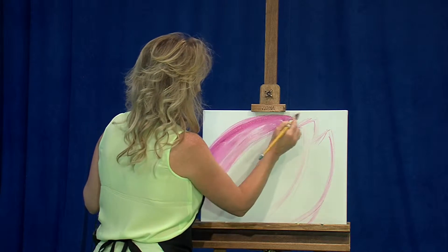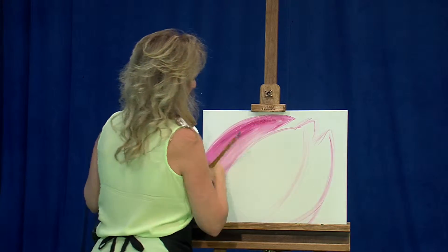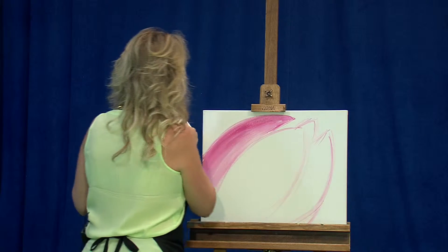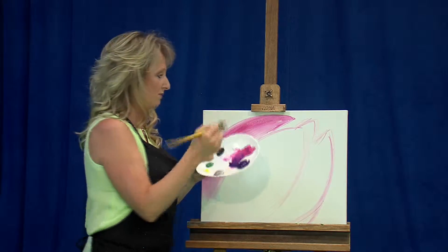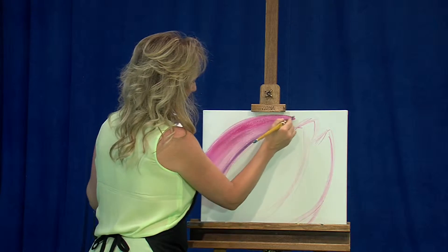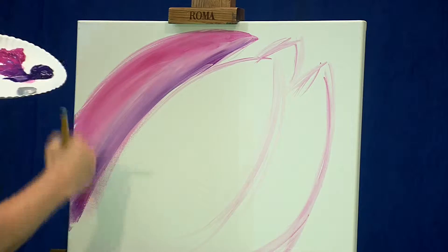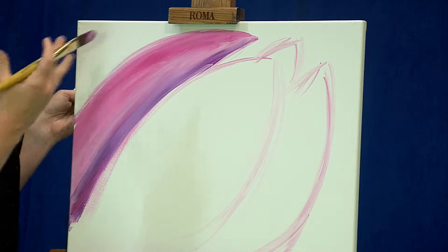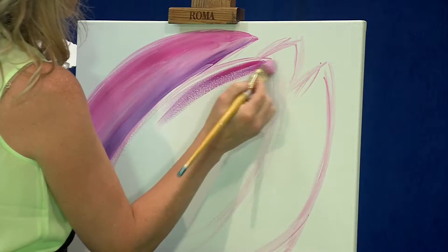We've got this movement going here. Now I'm going on top of it with the magenta, just keeping those strokes going in the same direction. I'm going to jump on my palette and start mixing a little bit of the purple with the magenta, and bring that in closer to that middle petal. This is where we're creating some of that depth. With acrylics, you really get that depth in layering — our first layer will only achieve a certain level of paint.